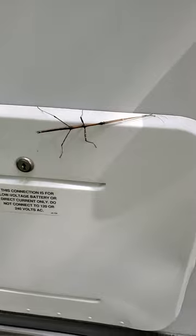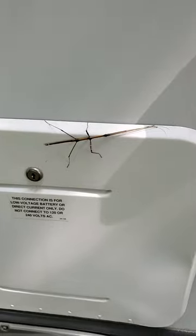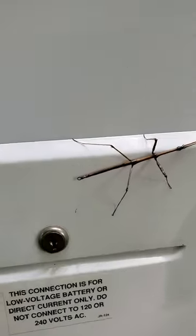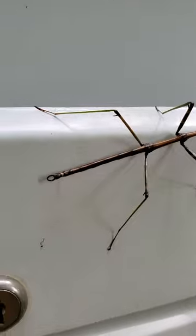Okay, here we got a stick bug. Yeah, okay, there on the side of the trailer. Look at that little thing. Look at that little thing — do you see that little thing at the end of his there?